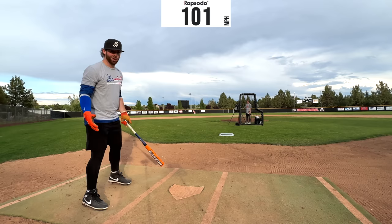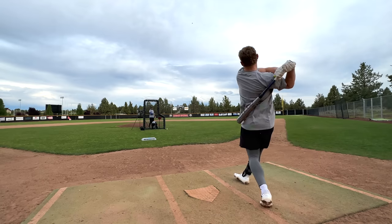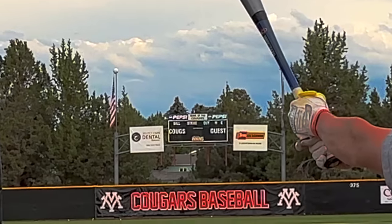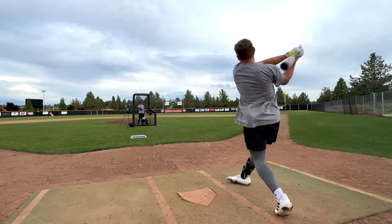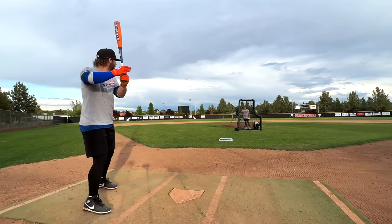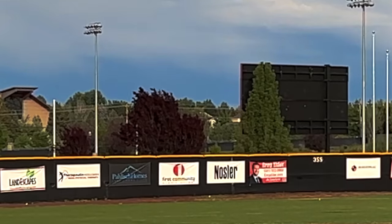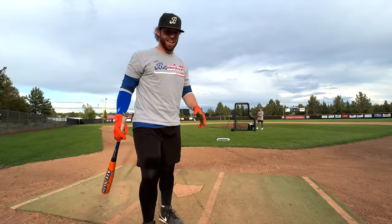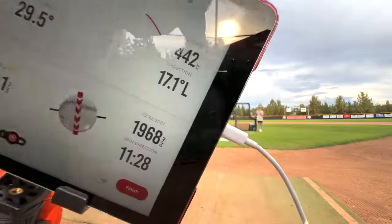101.4 at a 43-degree launch — you hate to see it. Oh god, 111 again! 108.2, 442 feet — 442 feet!